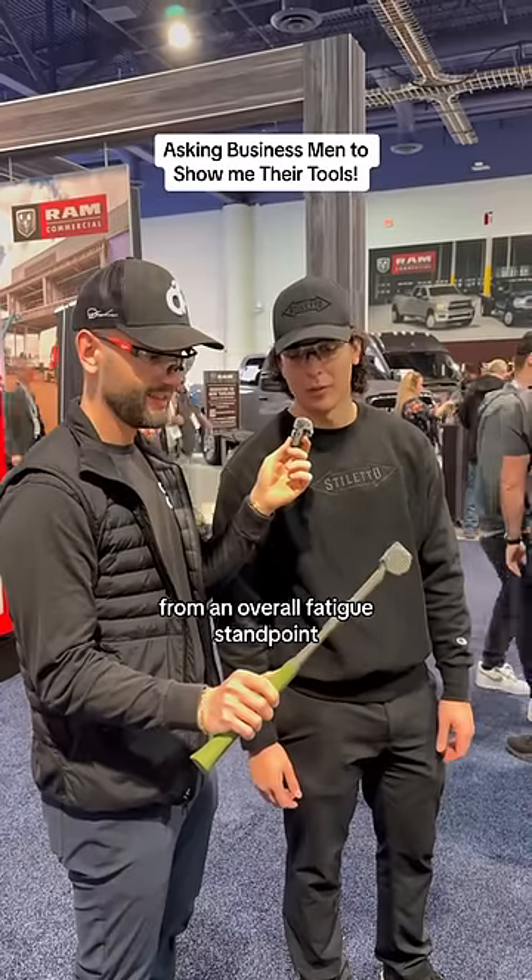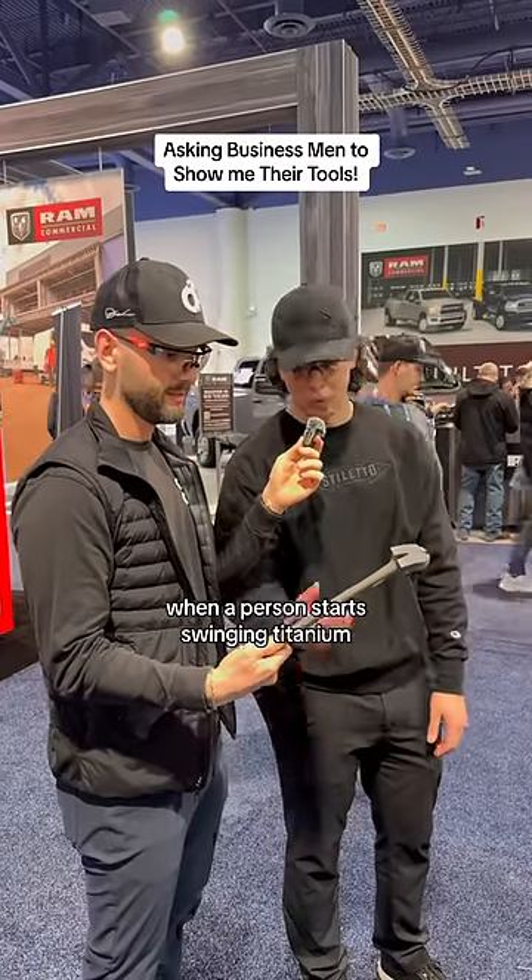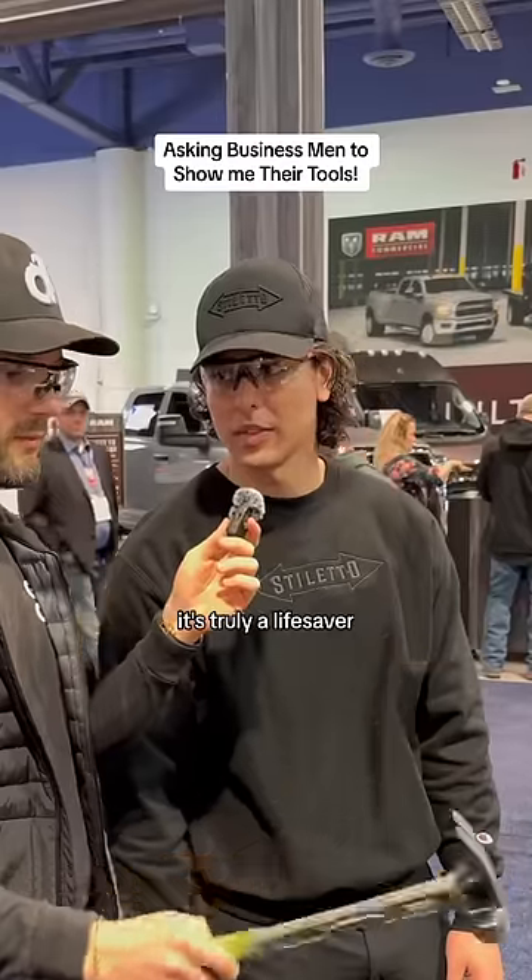It's truly an investment to the body. From an overall fatigue standpoint, it's truly going to save your elbows from carpenter's elbow, tendonitis, and overall shoulder pain. When a person starts swinging titanium, it's truly a lifesaver.